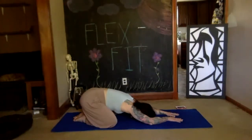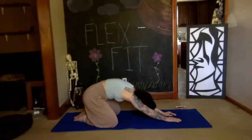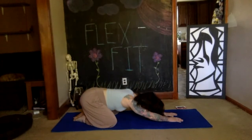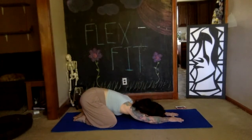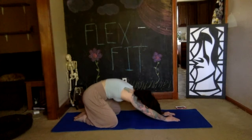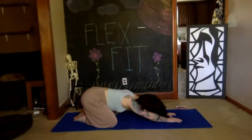On your next few breaths, start to bring some movement to your body. Maybe inhaling, rising up a little bit, arching up. Exhale, allowing yourself to fall back into your child's pose. Take your time, use your breath, gently floating yourself up and down.